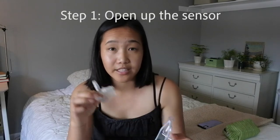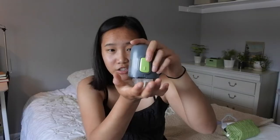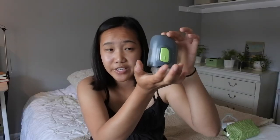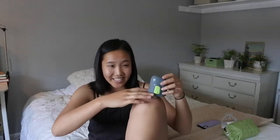First, you're going to remove the Guardian from the case and insert it into the inserter. You should use a flat surface — I'm just going to use my hand — and push it down until you hear a click. Then get a flat surface, remove it, and what you'll end up with is this.